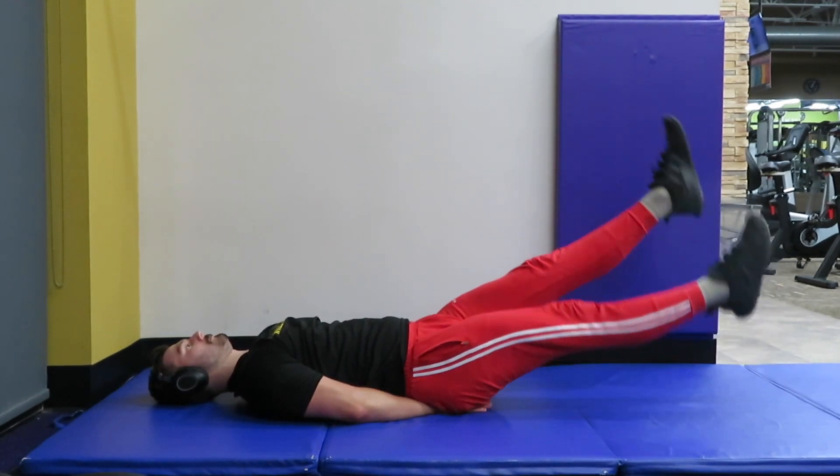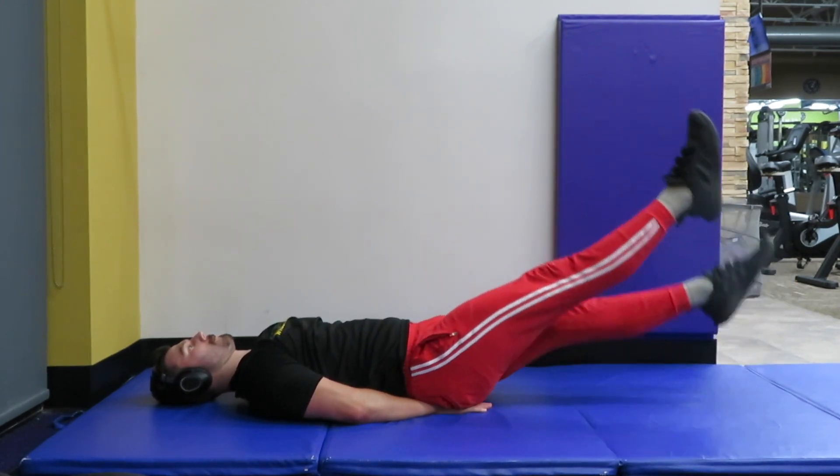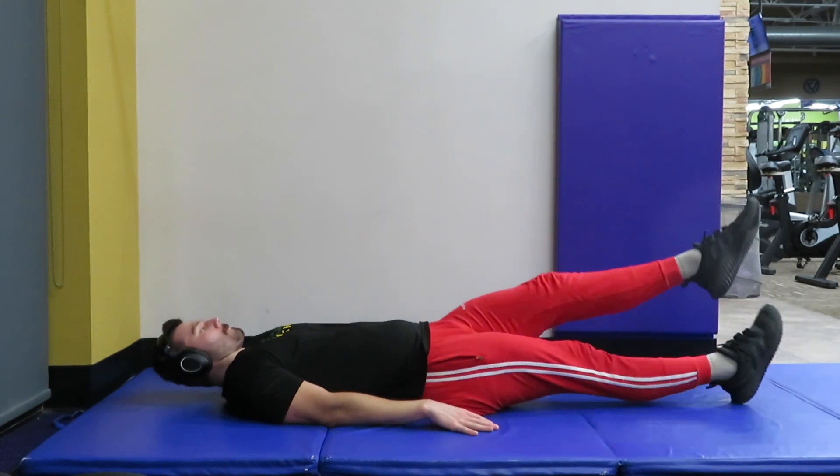Here's a version where you put your hands under your glutes. I find that this will help isolate your lower abs more and give you a little bit more range of motion.